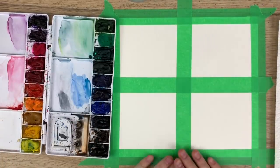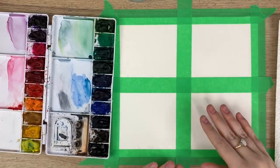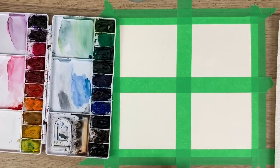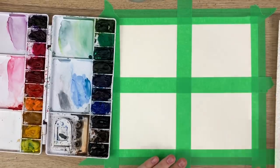The reason why I taped this down into four grids is because I'm going to be showing you different techniques of how to use wet on wet. I use wet on wet for a lot of my work — I use it in my florals, in my animals — but for this purpose I'm going to be showing you how to use it in backgrounds.